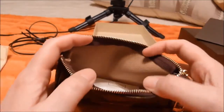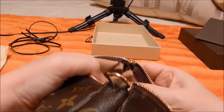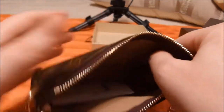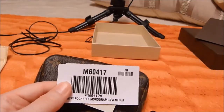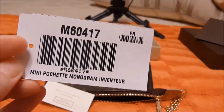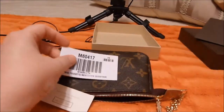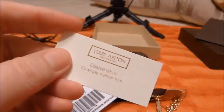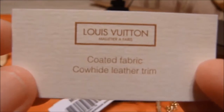Inside there's a brown interior, and here's my — what do you call it — serial number. Actually I think it's a date number, that's what they call it. So this one's called the Mini Pochette Monogram Inventor. It tells you about the fabric it's made of: coated fabric, cowhide leather trim.